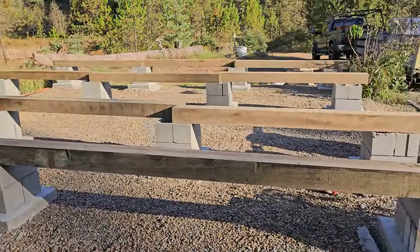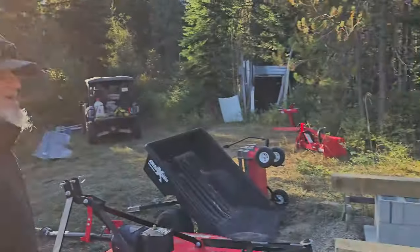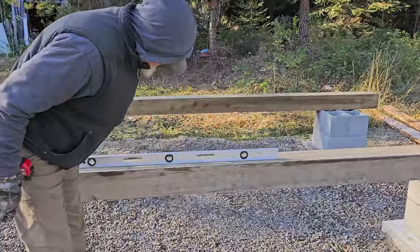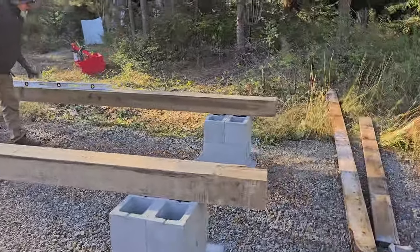Now we're going to get everything in position, figure out how they all work, and then start filling the cells with some concrete. It's super cold — maybe 30 degrees. It's really level. Let's see what the bedroom floor is going to be like. Look at that — it's too level. Yay, still perfect!